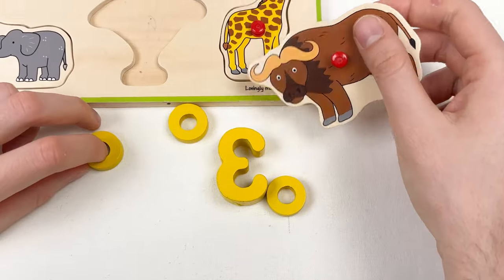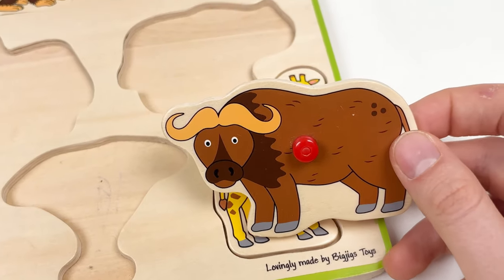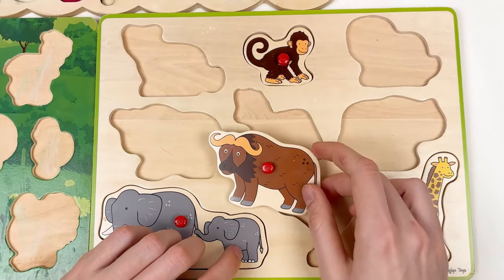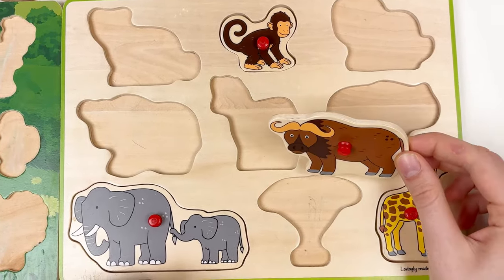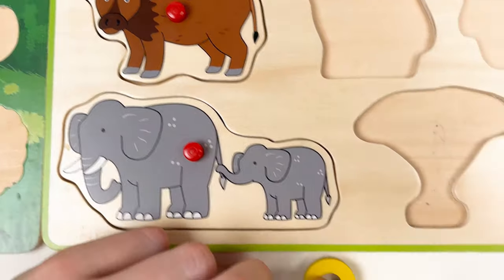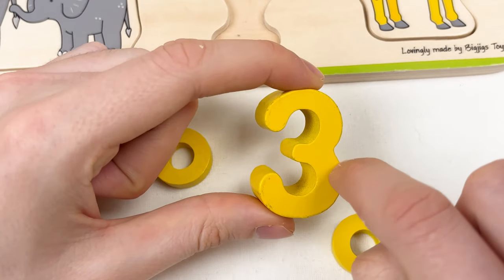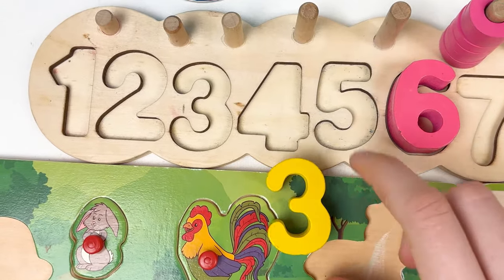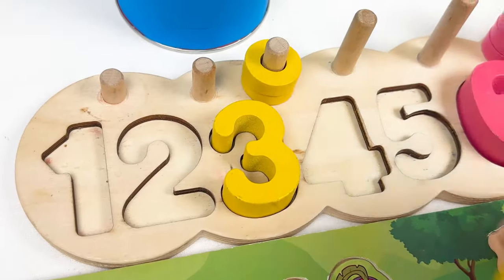Let's take the next one — who we have here? It's called yak, and it lives in the savannah, so the yak is a wild animal. Where should we place the yak? Yes, it's this one — great! Let's continue with the number. Here we have number 3 in yellow color. Let's look at the numbers board — where should we place number 3? Yes, here. Let's count together: one, two, and three.